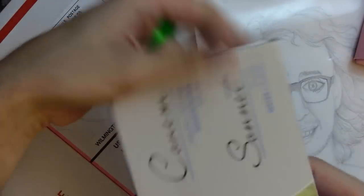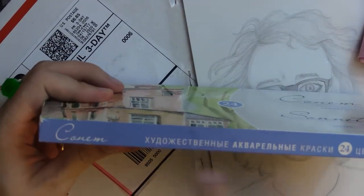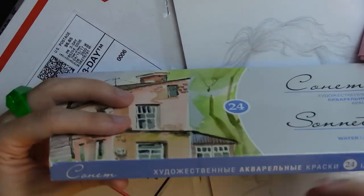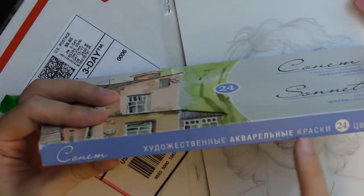Inside we have what looks like — I'm guessing — watercolor paints, but I don't know for sure. It's all in Russian. I don't know how to read this. It probably says studio watercolors, 24 pack. We might just have to use these.